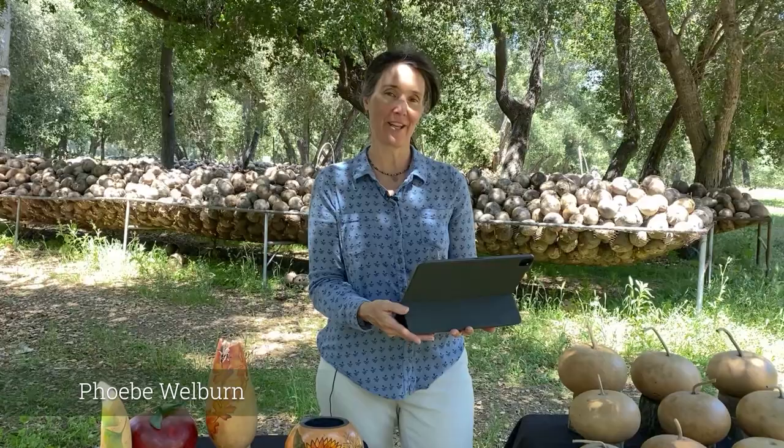Hi, I'm Phoebe Welburn at Welburn Gourd Farm. We have a couple of announcements for you this week. First, Happy Mother's Day. We are going to have a free gift, no purchase necessary, and I'm going to tell you about that free gift in a minute. That's our little special for Mother's Day.